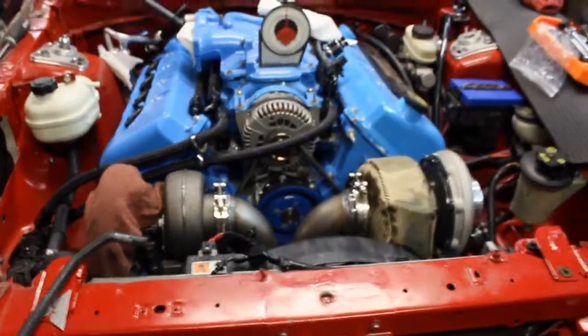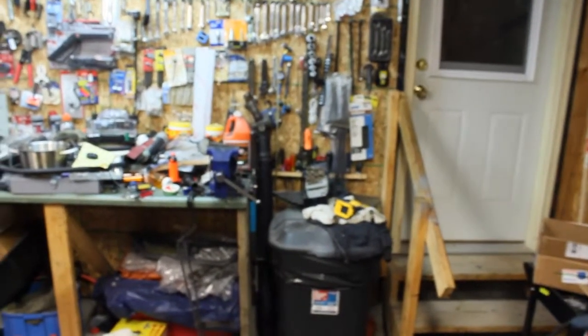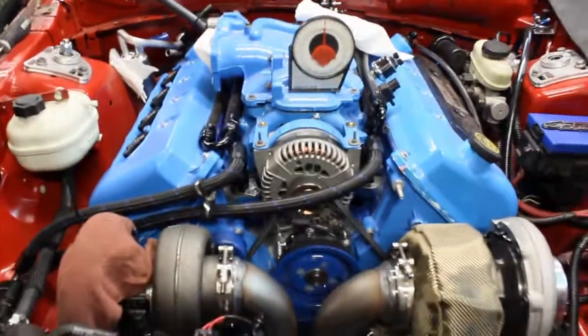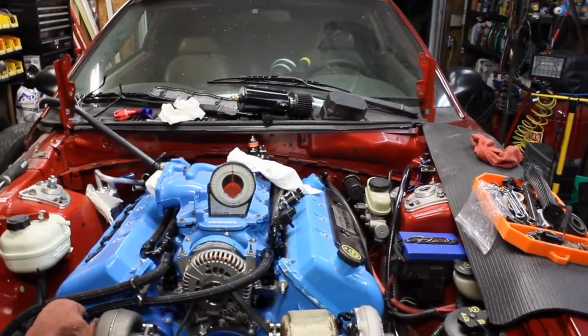The transmission is in. Driveshaft we've still got to put in — that's sitting over there. So that's basically what we're doing. Then we've got to find a place to put that catch can.